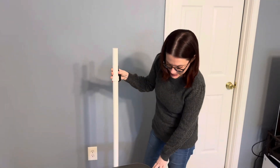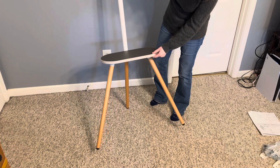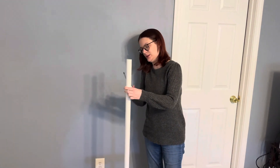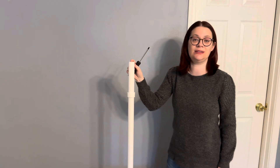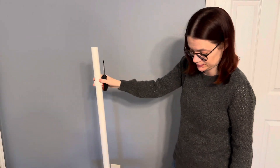So far I have put the legs on and I am now screwing in this ring. This is probably the easiest thing I've ever put together in my life. It's literally just four pieces.